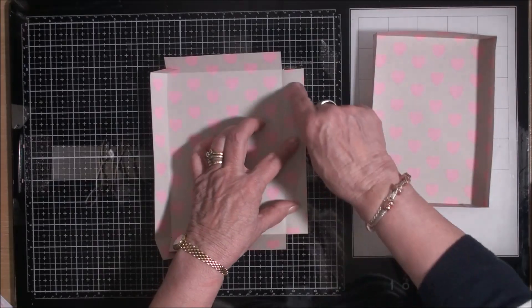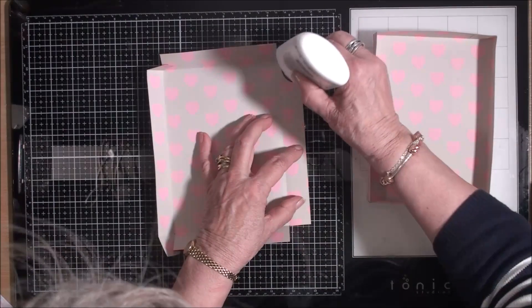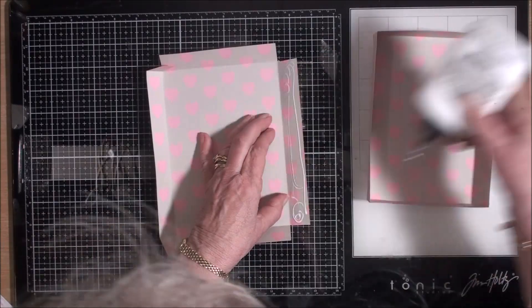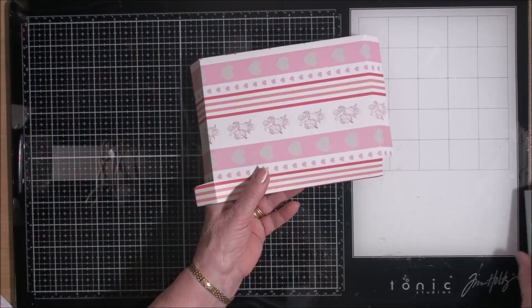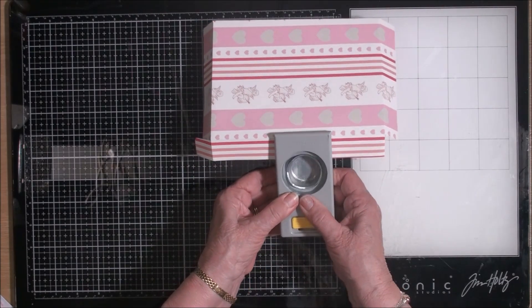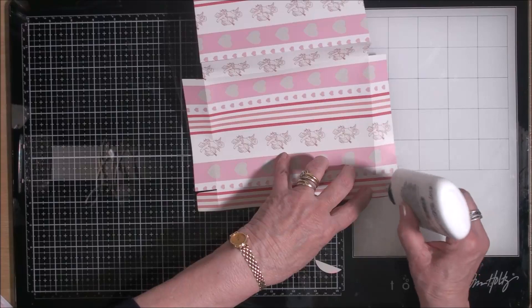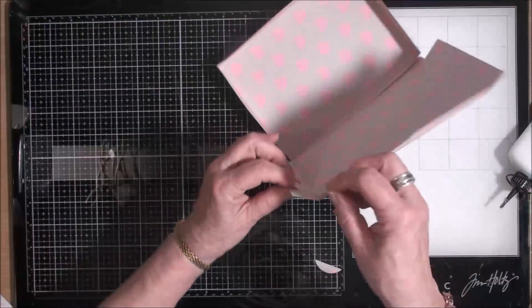Now I can add my glue along this piece, and then we're going to add this piece on the top. Once we've got that, on the other end we're going to put a little notch in there so that the box can be easily opened — for this I'm just using a circle punch. Then all that's left is to add some glue to these outside flaps and glue those two corners.